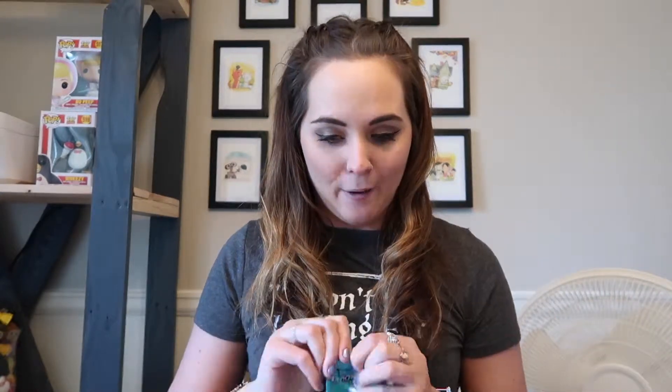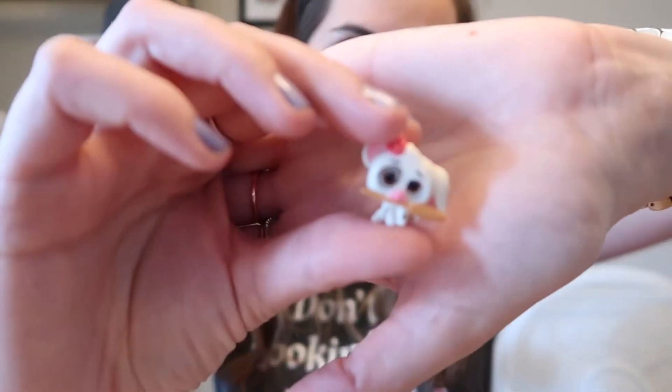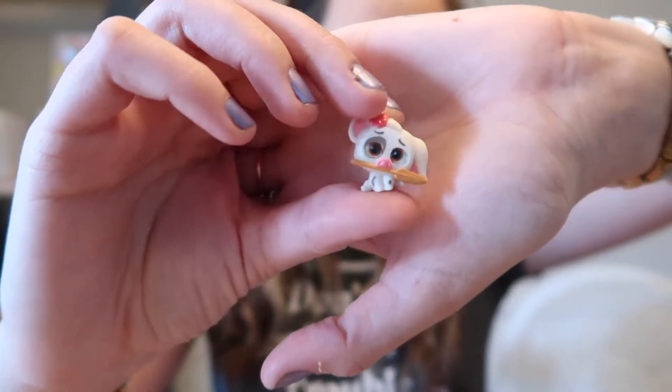We got Smee! I think I said in my first video that I would love to get Smee. He's so cute — Smee is a common but he is adorable. Look how cute, and I love that they have his glasses down but you can still see his eyes. Last one for this container — we got another Pua. He's super cute but I have gotten Pua before. So two new ones and three repeats. It's okay, I have somebody I can give them to.